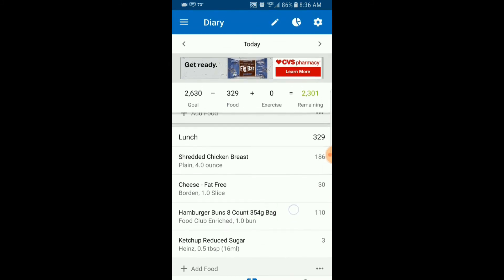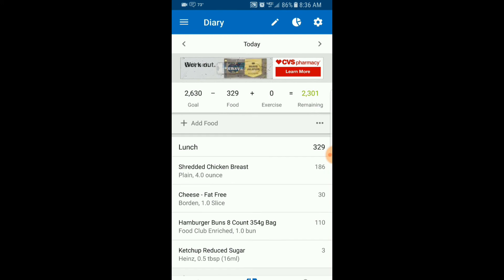Remember, we said we're not going to count the mustard because mustard has so few calories they can legally call it zero calories if it's less than five calories per serving, and we only had half a serving anyway — so at most one calorie. Not worth the time to log it. The total meal — chicken, cheese, bun, and ketchup — comes to 329 calories.